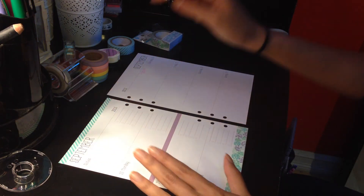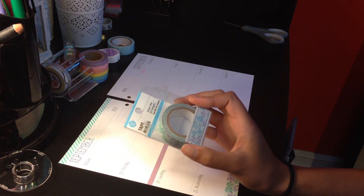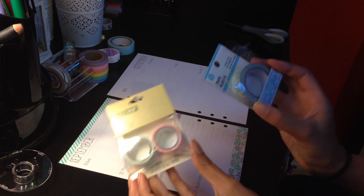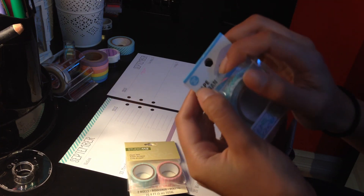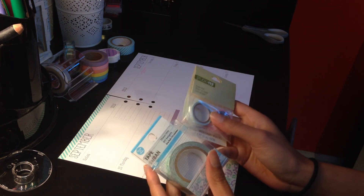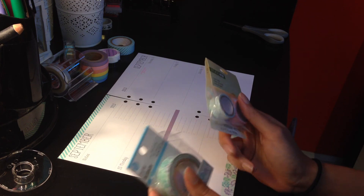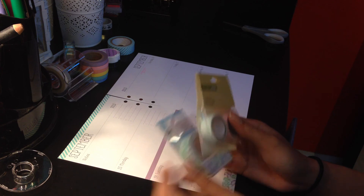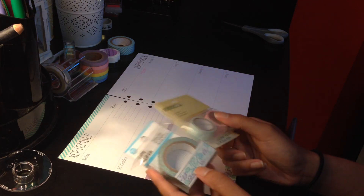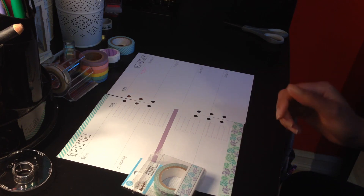These paper tapes are very similar to the Joanne Studio G paper tapes that I've used before in my Kiki K planner. They're called paper tape, and even on the packaging it says it's easy to tear. But the thing is, these are very plasticky — they have a plastic feel to them. I don't feel like you could easily tear them like normal washi tapes. They're not washi tapes, they're not paper or masking tapes — they're more like deco tapes. I really don't like that, though I love the designs they come in.